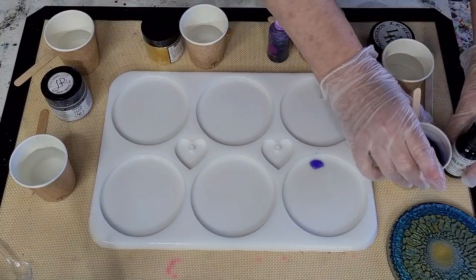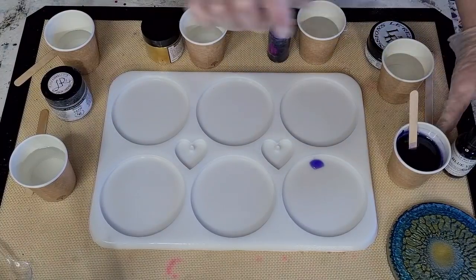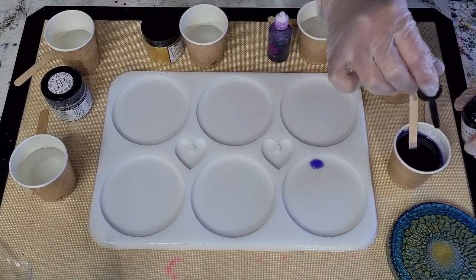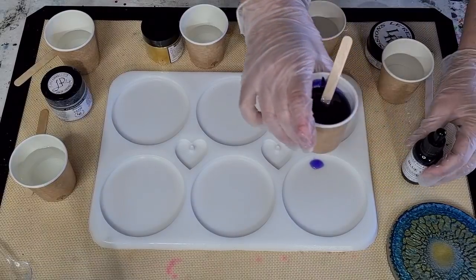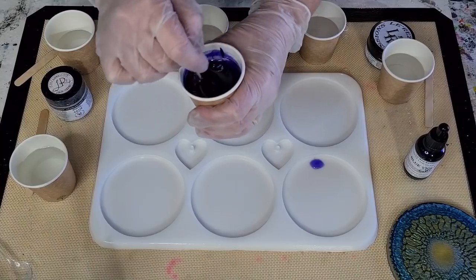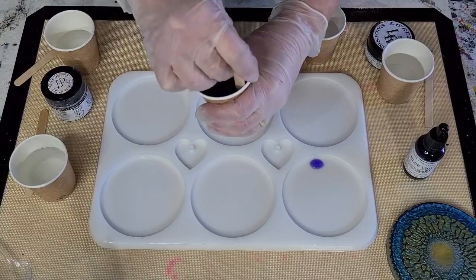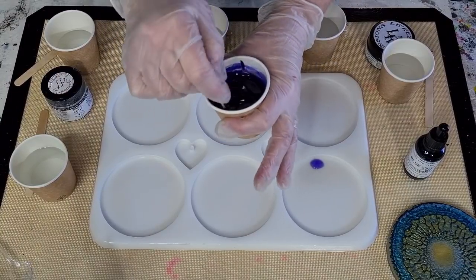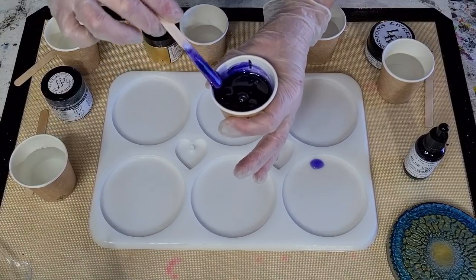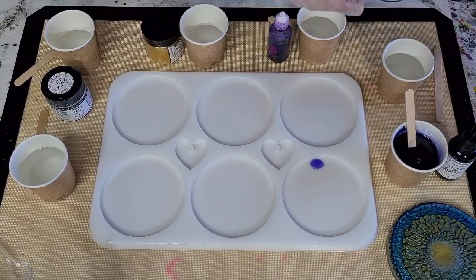I'm adding a couple more drops - let's go to eight drops. Eight drops in three quarters of a cup. This cup holds 120 mils or four ounces - it's like a little cappuccino or coffee shot cup.